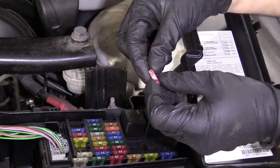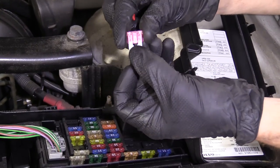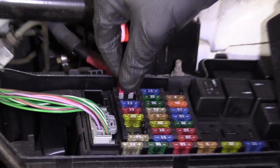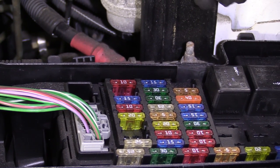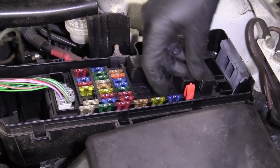Then you just go ahead and replace it. You'd grab your brand new fuse that's not blown — you can tell that it's connected between the two prongs — and put it right back where you got it from. Then take your little tool and put that back where you got it from as well.